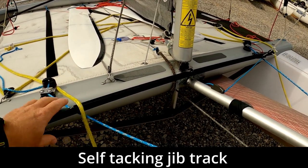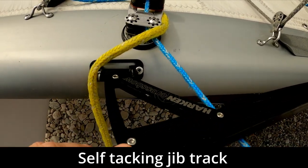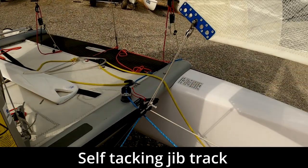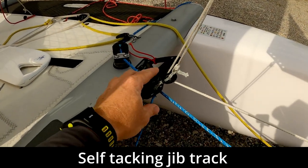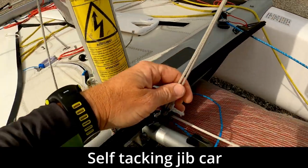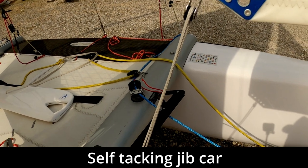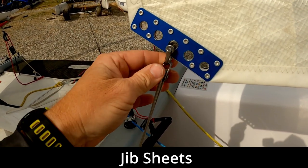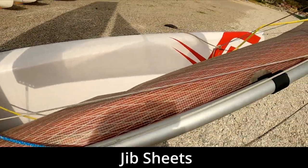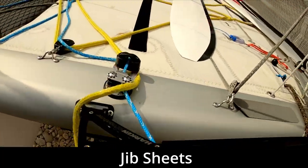On most F18s there'll be a self-tacking jib, and on this boat it's using a Harken Crossbow self-tacking jib track — very nice. The self-tacking jib track has a car which slides across when you tack. Then we've got the jib sheet system, which we've looked at before in a previous video — it's a special system designed to be used with the self-tacking jib.